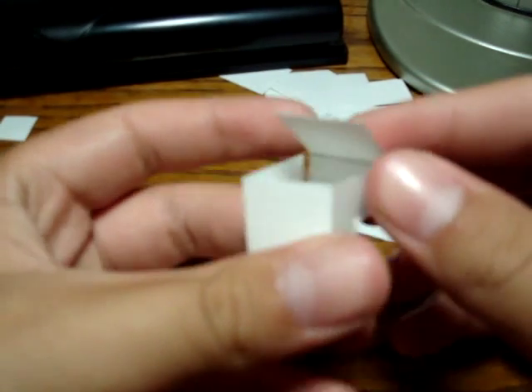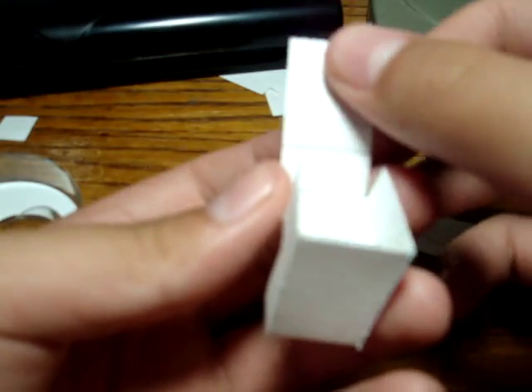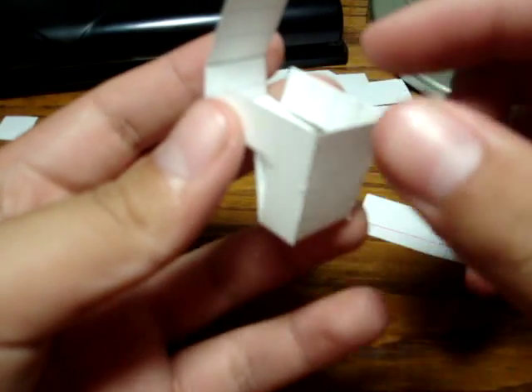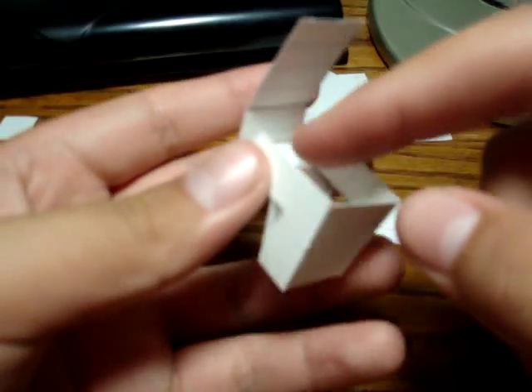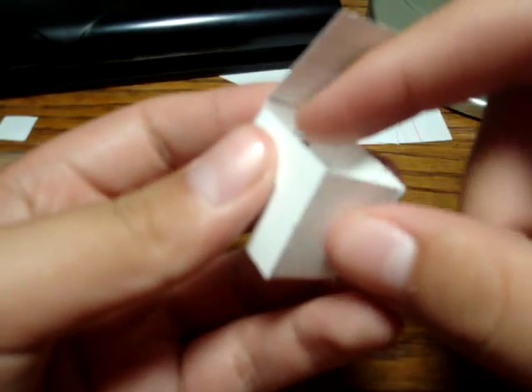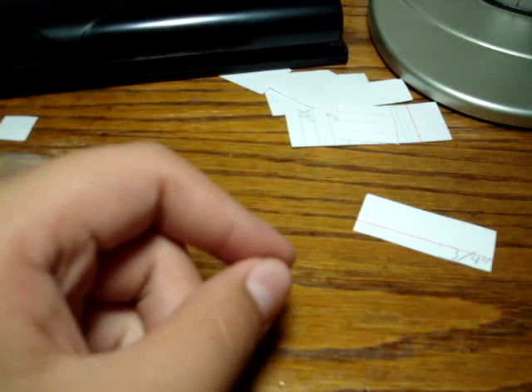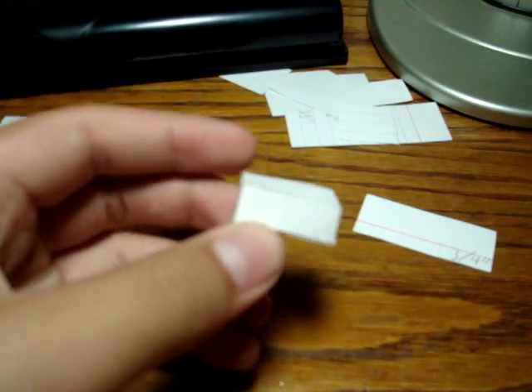So you get the gist of it, right? Just keep taping it until you get the shape. The last one will be hard though — you will have to put tape here, here, and here at the same time. It will be even easier if you put it on the inside, putting tape here, here, and here and just closing it up. It will close up very nicely and look seamless. When the piece is done it'll look something like this — there it is. It'll look like that after you're done taping it.